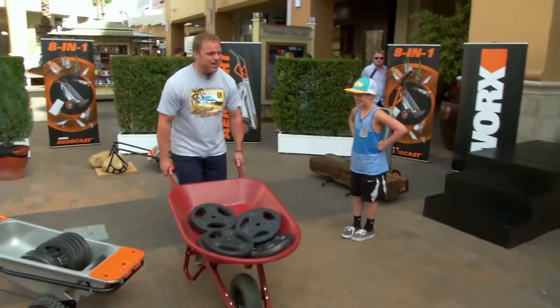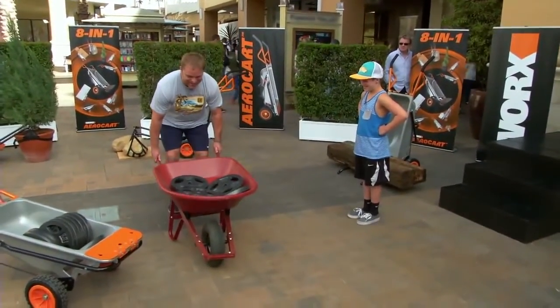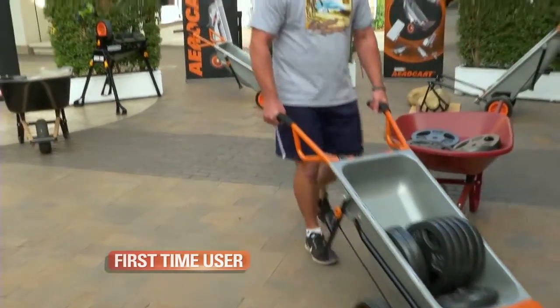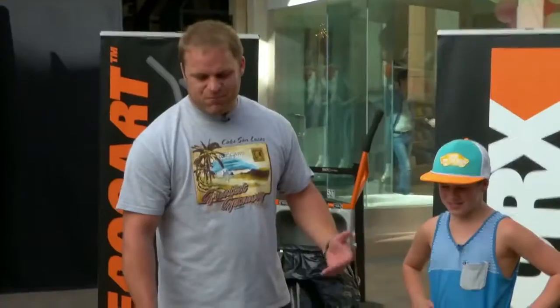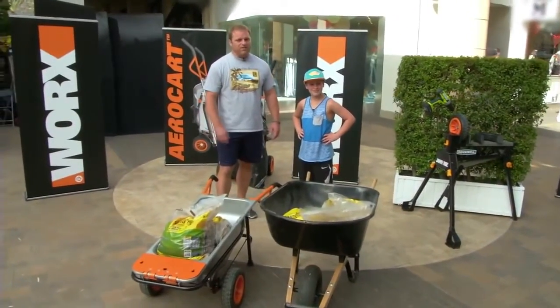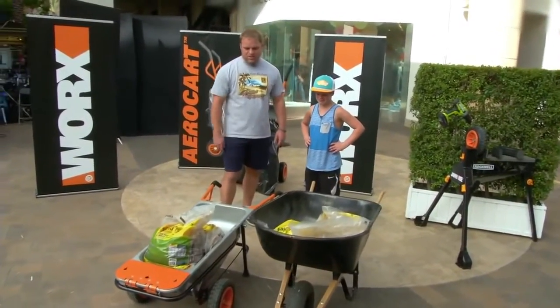Actually, my arms are shaking because I have to balance the regular wheelbarrow so much. It's not good. With the AeroCart — oh yeah, this is easy. You can't even tell. You could actually do it one-handed. I'm a chiropractor, so I would definitely, as a chiropractor, choose this over any other wheelbarrow out there. Hands down, a winner over a regular wheelbarrow. I mean, I wouldn't even buy one of those if I had a choice to buy one of these.